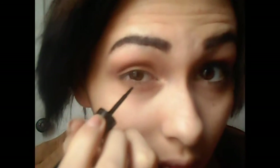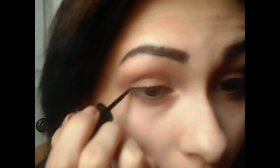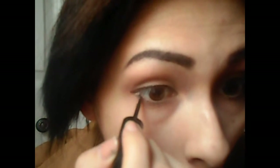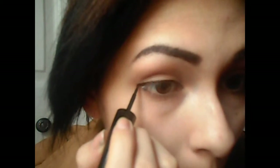I'm going to use this liquid eyeliner in black by Color Mates and we're going to make this line super thin and super close to our eyelashes as possible, because we want to go for a no-makeup makeup look. We also want to extend the outer part just a bit to enhance the eyes, make them look bigger, create a small wing, and extend that to the lower lash line just a bit.